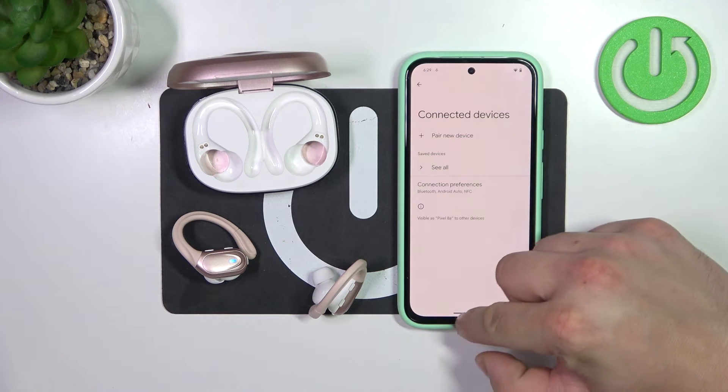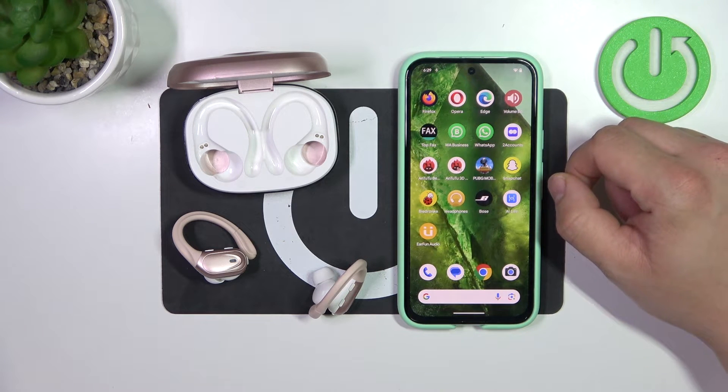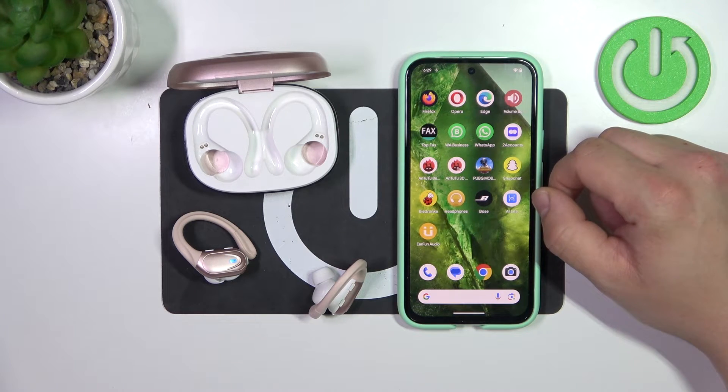Hello, in front of me I've got the Cascho BX17. In this video I'll show you how to perform a soft reset of your earbuds.